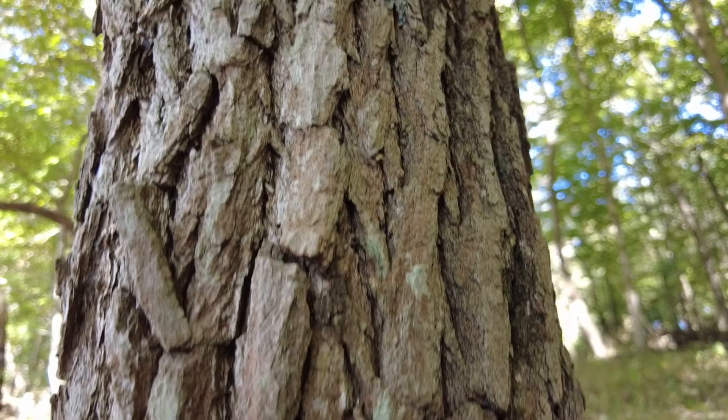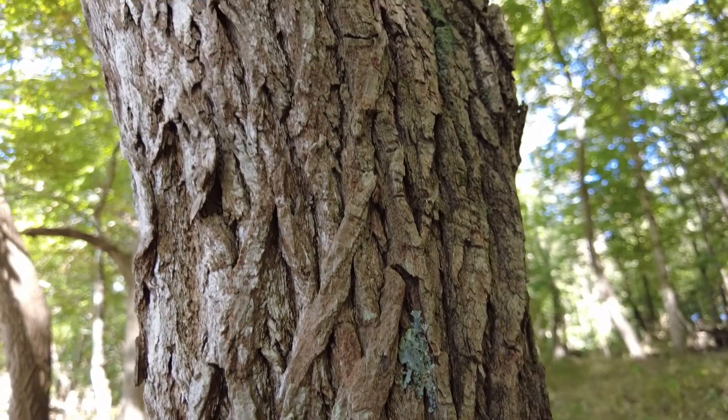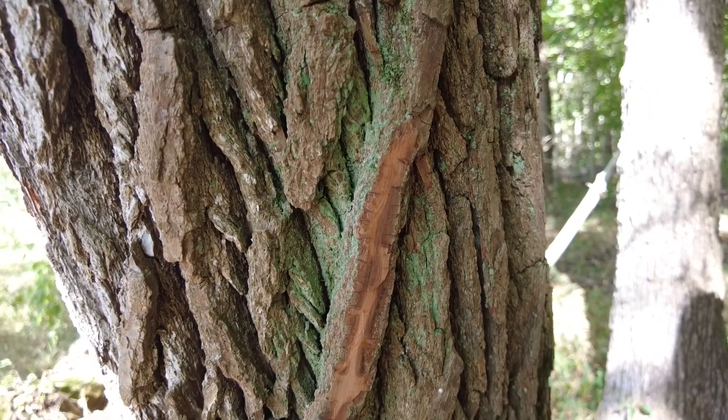The bark is fissured and a red-brown color, and under the bark if you look at the inner bark it's kind of a really bright orange-red color.